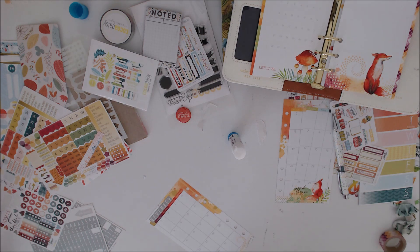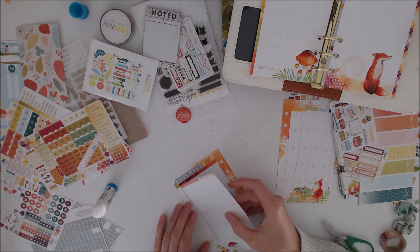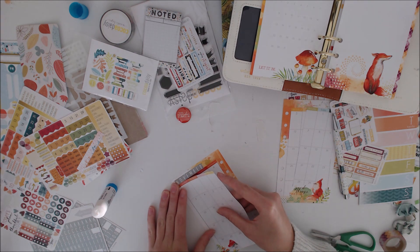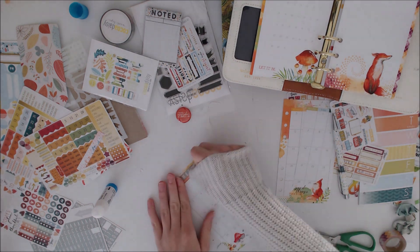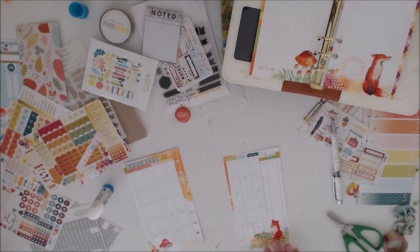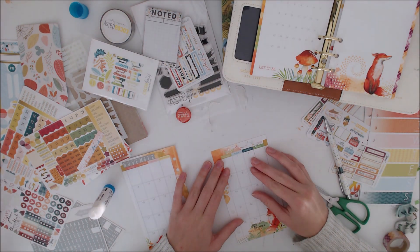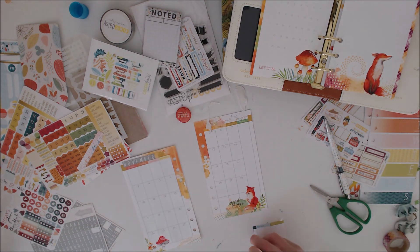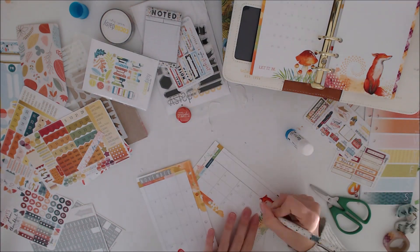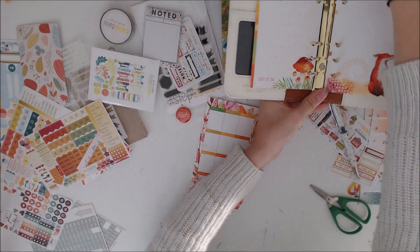I'm really particular about gluing this down — I wanted it to sit perfectly, so it took me a couple of attempts. It works quite well. I think that works better than putting day stickers along the top, because then my calendar would have started on a Tuesday, and that would have been strange.